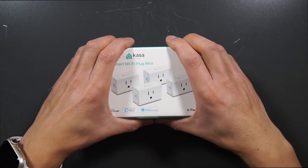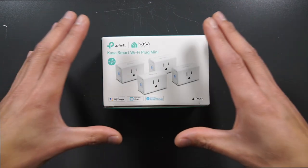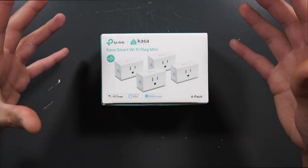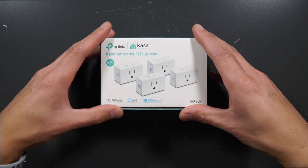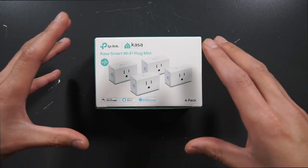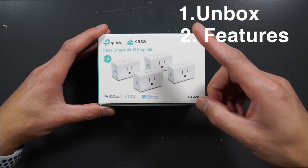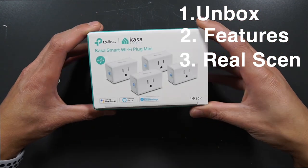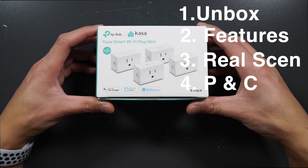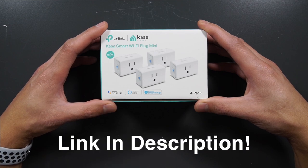Have you guys ever fumbled with a light switch in the dark, or during Christmas time are you always unplugging your tree at night? Right in front of me here I have the Kasa Smart Wi-Fi Plug Mini. This is a four-pack, and during the holidays I have my Christmas tree and lights that I turn on. It's time to get smart. Today we're going to talk about unboxing the Kasa Smart Plug Mini, its features and functionality, real-world use cases, and the pros and cons so you can decide if you want one for yourself.